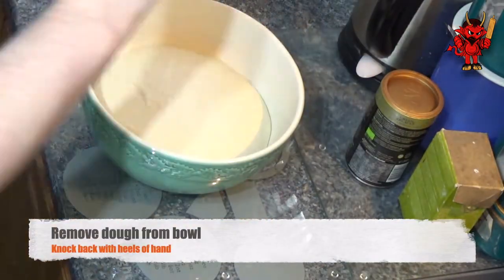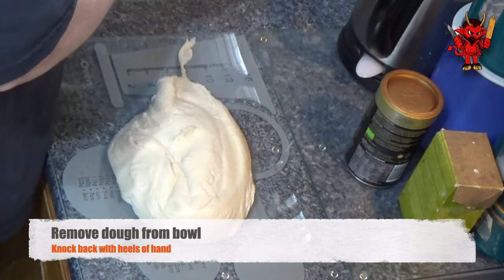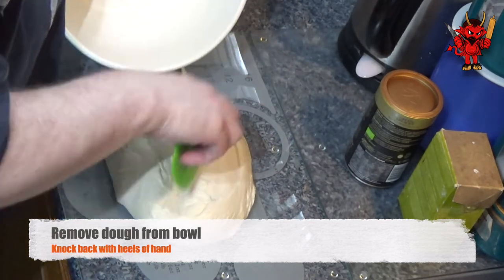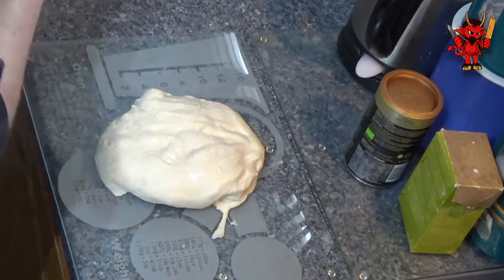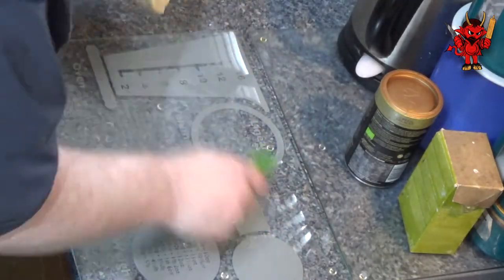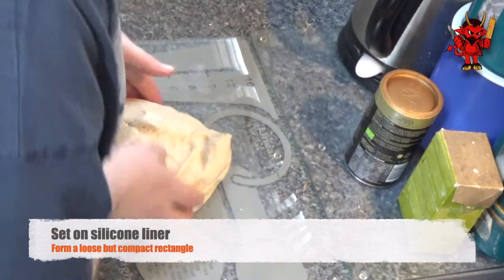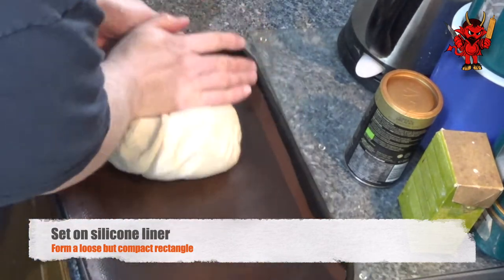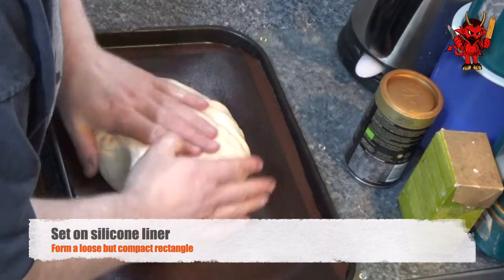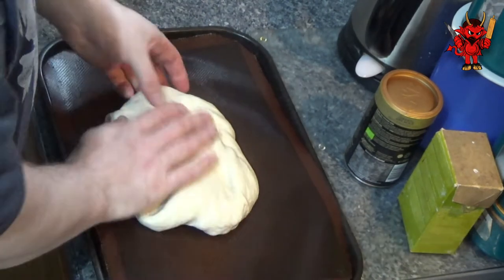Once the hour and a half is up, we're going to remove the dough from the bowl and we're going to knock it back with the heels of our hand. Use a dough scraper, like the one you see here, to help you remove all of the dough from the bowl. Now set your dough on a silicon liner and form a loose but quite compact rectangle, because from this we're going to start folding our dough to start creating tension in it.